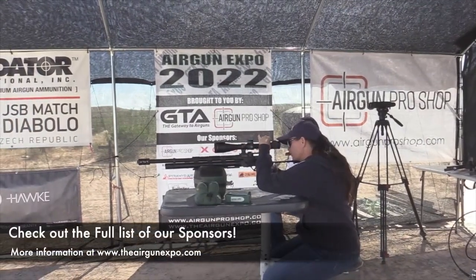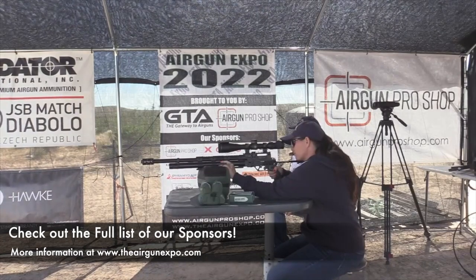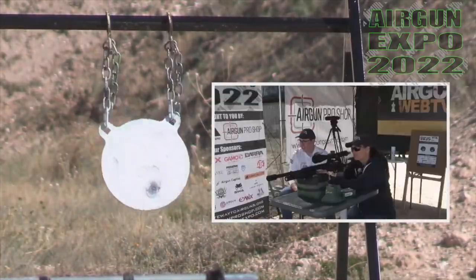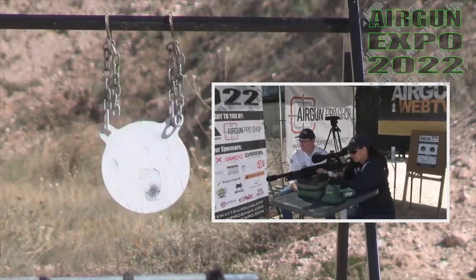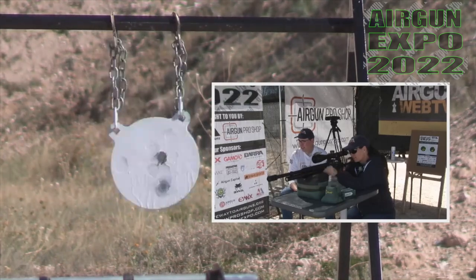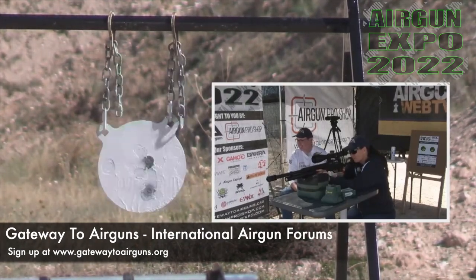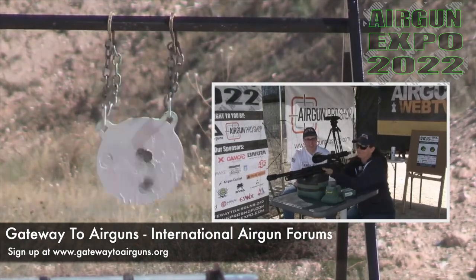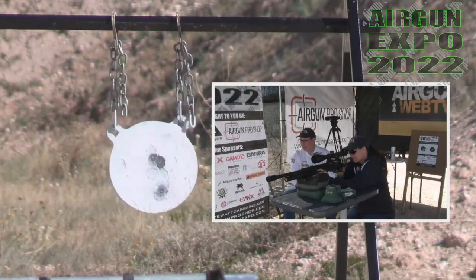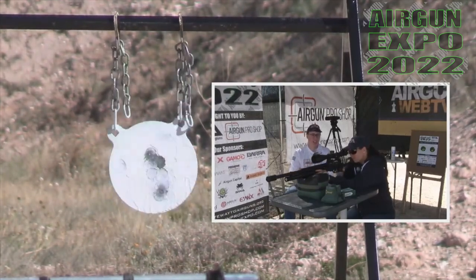I was shooting a little low on the plate while I was holding center. I'm going to aim a little higher. I could take this one hunting. It groups very well. If you were to take this and you wanted to shoot hogs or coyotes, you could easily do that.